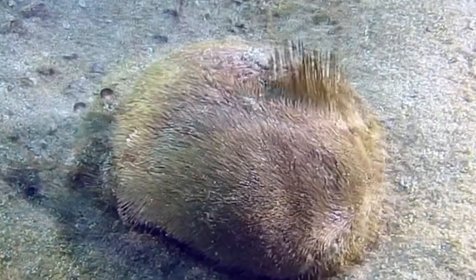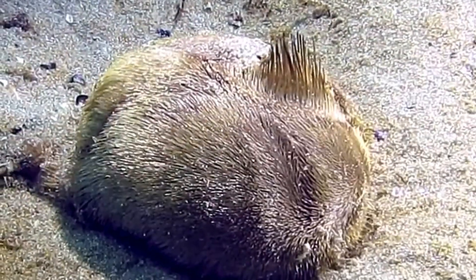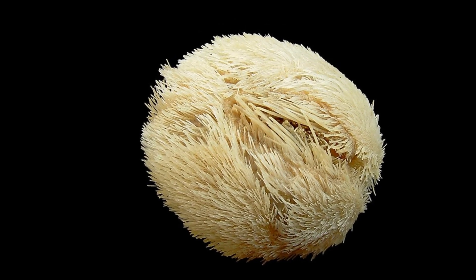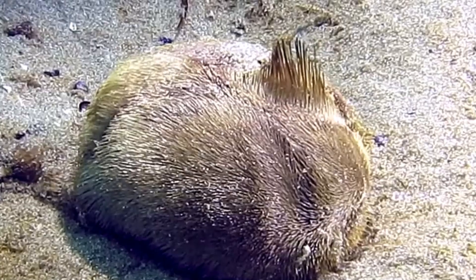They collect particles of food with their long, specialized tube feet. Sea potatoes contribute significantly to bioturbation by mixing sediment, enhancing seawater circulation in the sediment, and recycling the organic matter.